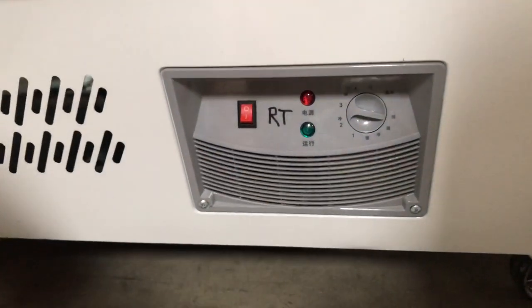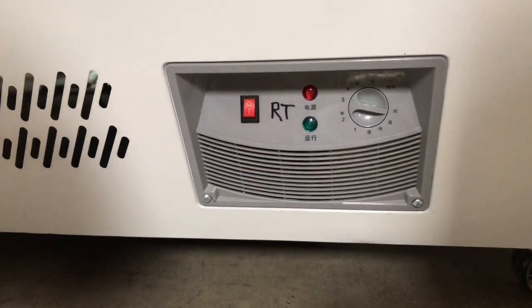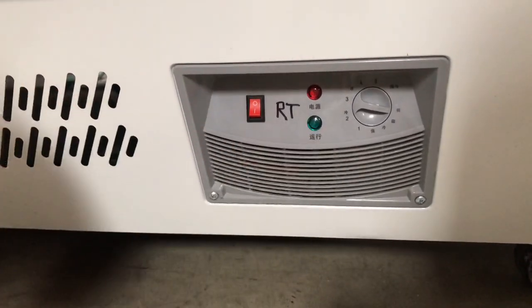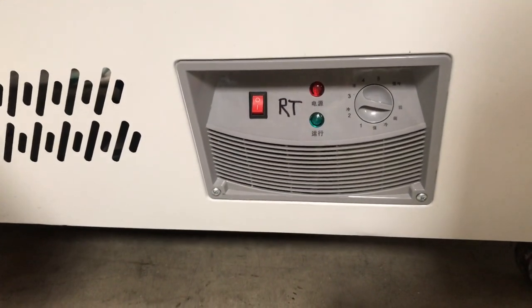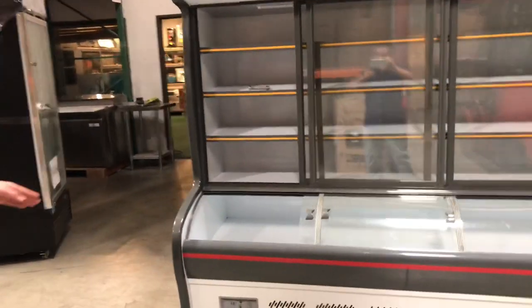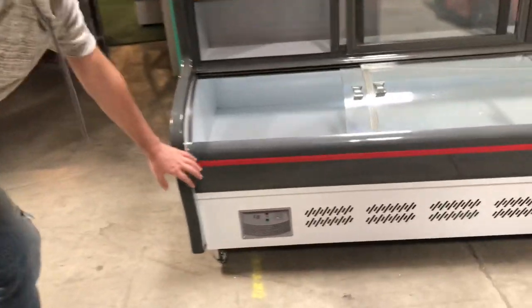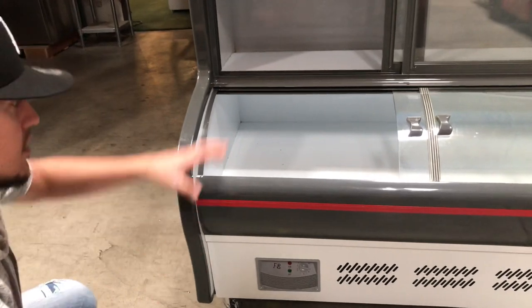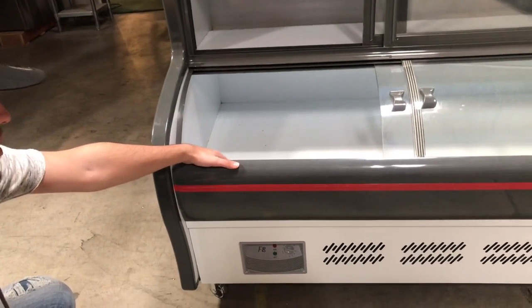You also have a temperature control system which marks one through five, meaning that one is the least cold and five is going to be the most cold that the unit can go up to. Just like the refrigeration part, we have our freezer controls, which is going to be the left control on the unit and is going to control the freezer on the bottom.